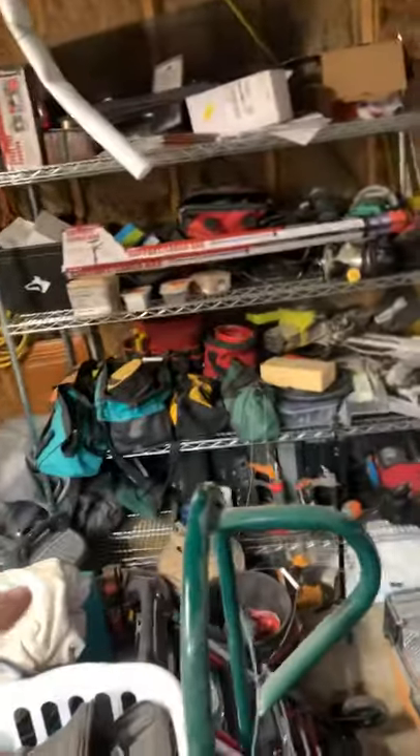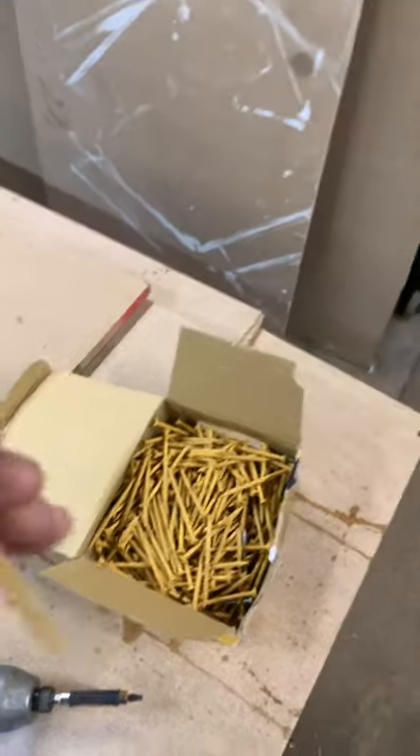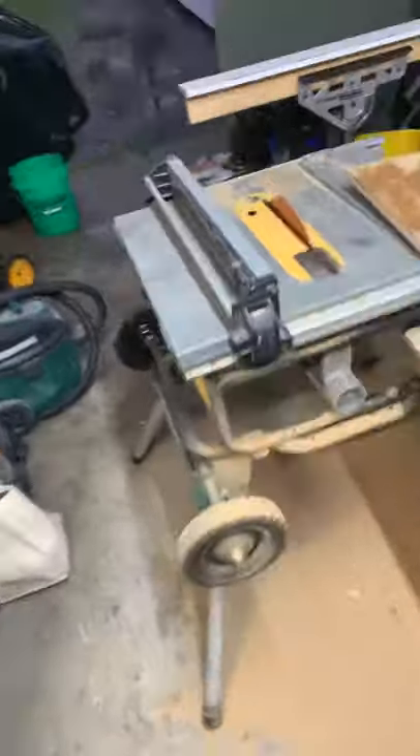I go over to basically what I call my main tool section area, because that whole bench under there is covered in tools underneath it, and this whole garage is just tools. I mean, I have a problem. Anyway, I go over here looking for some screws and find a whole box of Dex screws. I believe they have the reverse twist so it wouldn't splinter the wood.